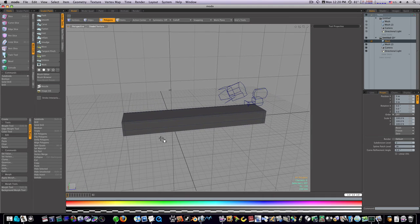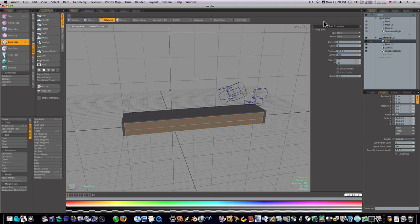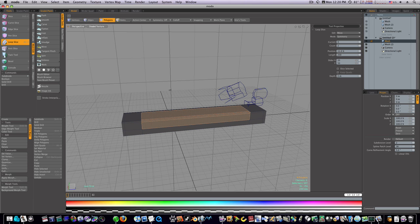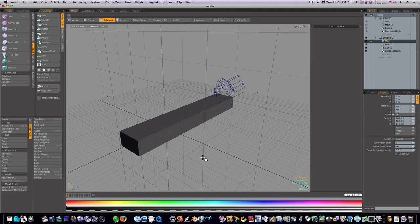Let's make a couple more cuts along this way. Loop slice, count of two. Put that one about right there, then about 10% from one edge and 90% on the other side. Spacebar, drop the tool. As you can see in sub-D mode, we're holding our shape pretty good. Now I'm going to show you a fast way to do this by mirroring our object — I'm just going to do one side completely.